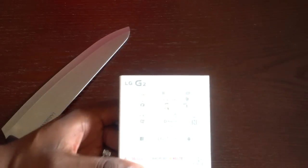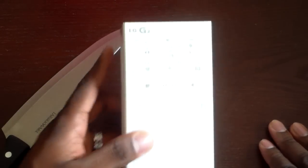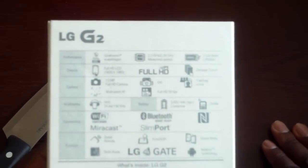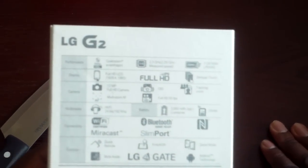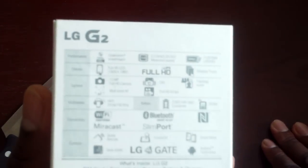I got the G2, and there's a reason I decided to just get up and go get it. I already have a Galaxy Note 3. After checking out the Samsung Galaxy S5, I wasn't impressed — it's just not enough to sell me on getting it at this moment. But I am impressed with the G2.